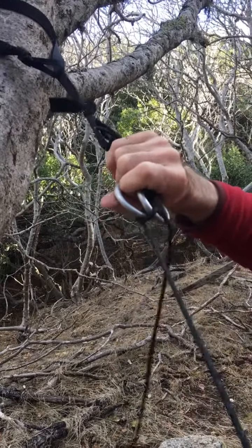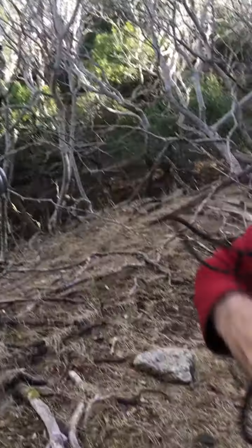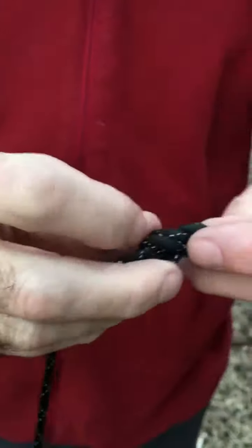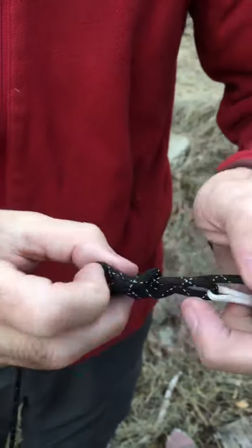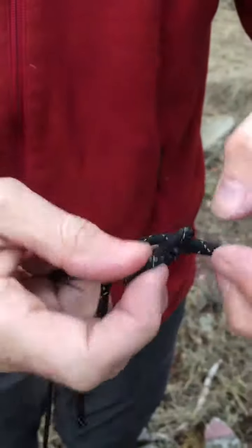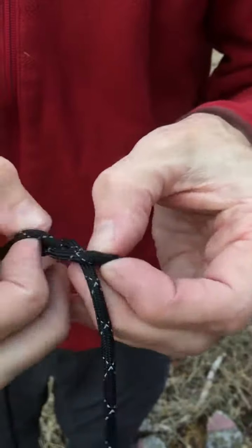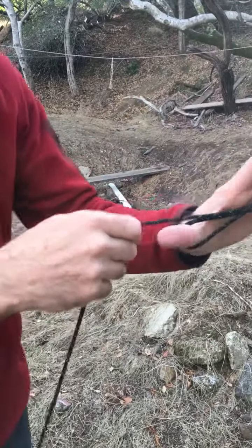On the other end, the figure-eight knot should come apart fairly easily. Undo it all the way round, put it through, and you're free.